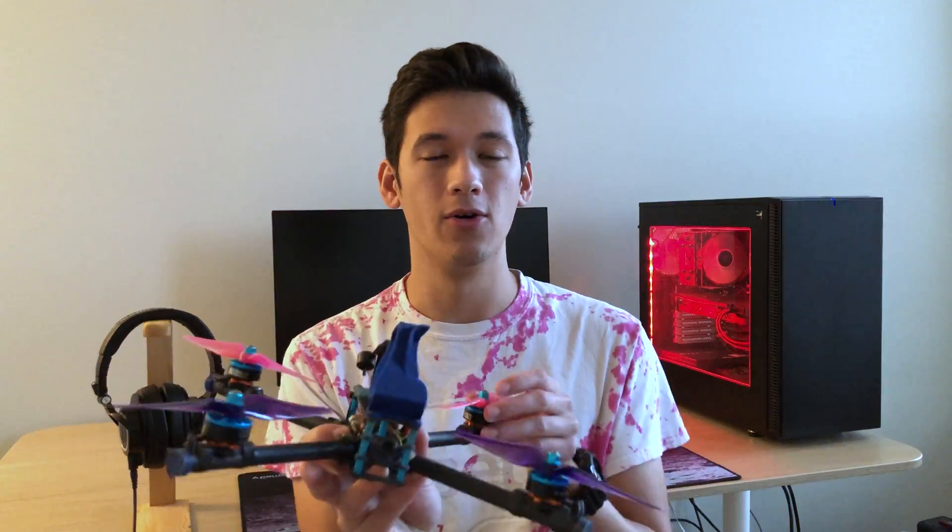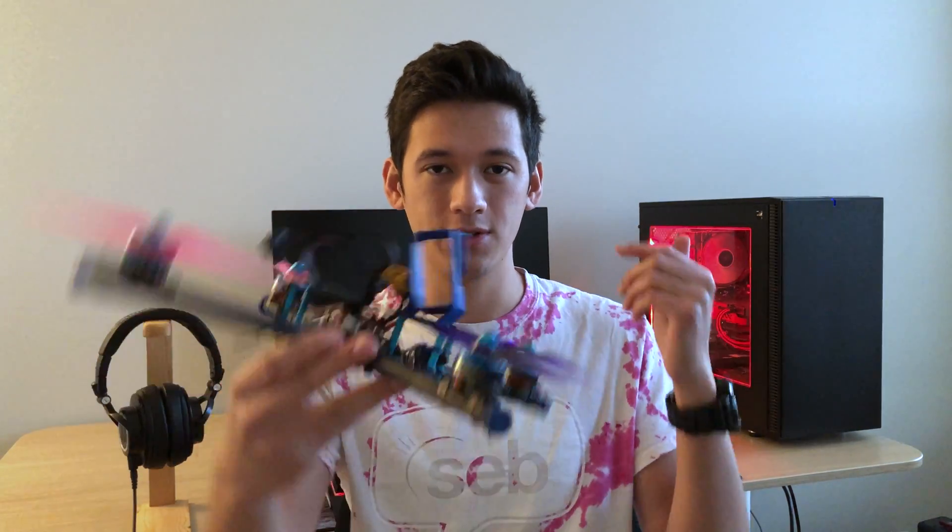I wanted to talk about this type of motor failure in this video because this kind of thing has happened to me a couple times over the years. Basically you're cruising along and you can give it a lot of throttle which sometimes triggers this, but sometimes you're just cruising and then one motor just stops spinning and the quad tumbles out of the air. It's not like a typical desync where one corner of the quad will just dip and then recover — the corner dips and just keeps going and the quad tumbles. It's unrecoverable.